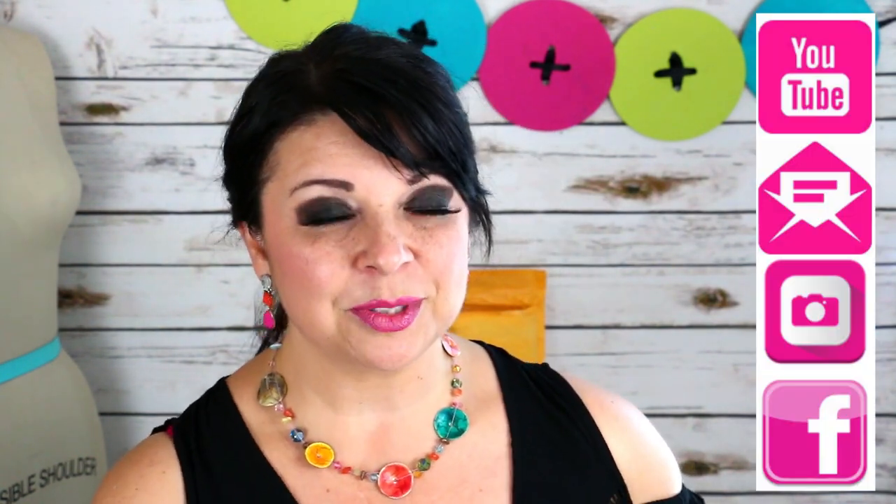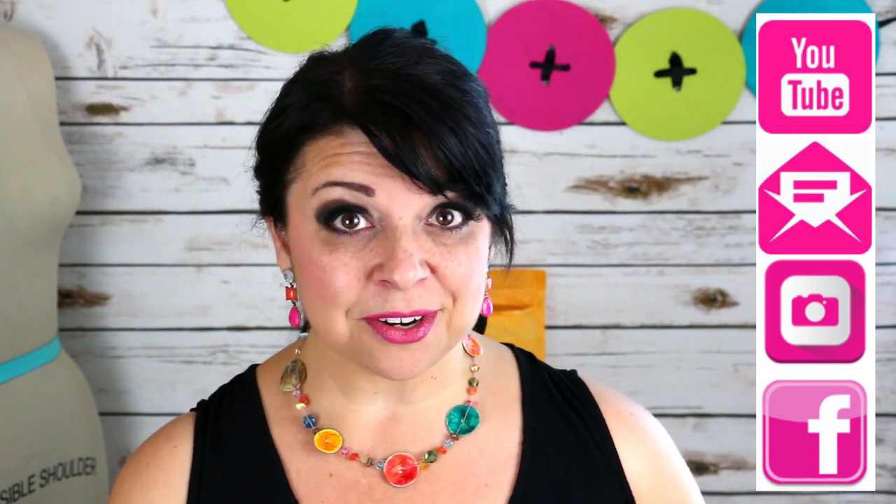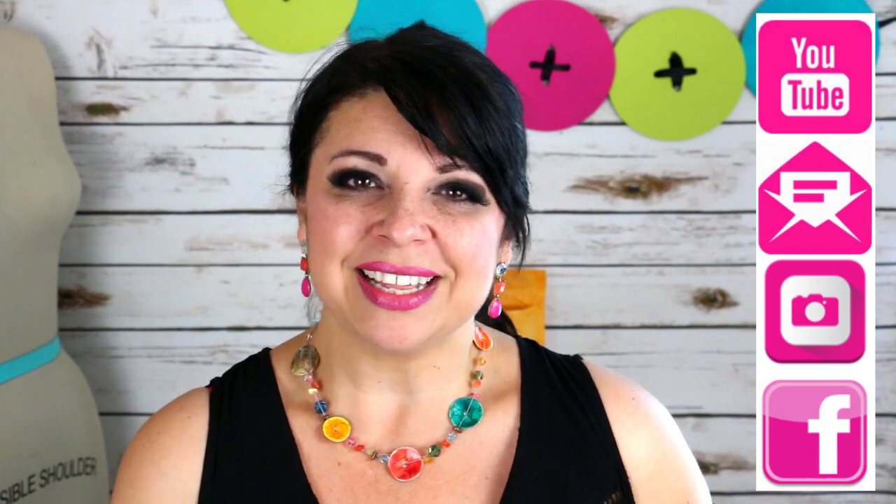If you like this video and want to see more, give me a thumbs up. If you want to win your very own set, leave a comment below telling me what you think you're going to use it with, which color material you're going to use, and which one you'd like in your personal sewing stash. If you haven't already, be sure to subscribe to my YouTube channel, join my weekly newsletter, follow me on Instagram, and come have fun with us over at my Facebook fan club. Until next time, I hope you have a creative day!